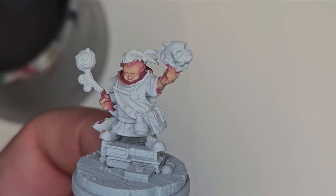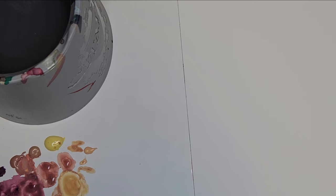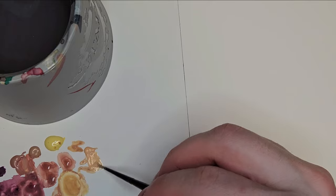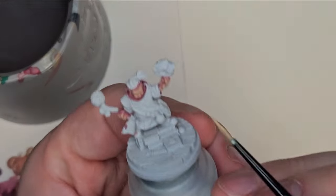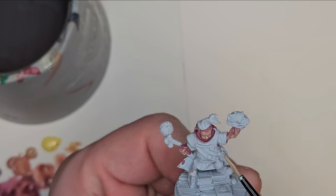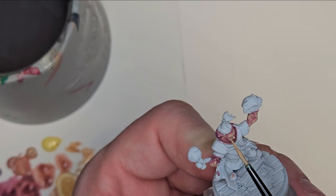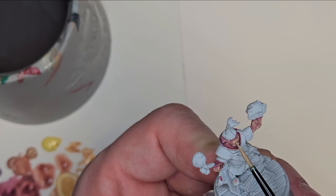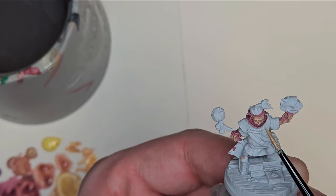I'm going to see what the Golden Skin color looks like in comparison to all this. Very bright. So now I'm bringing in those highlighted areas on the top of the brow.